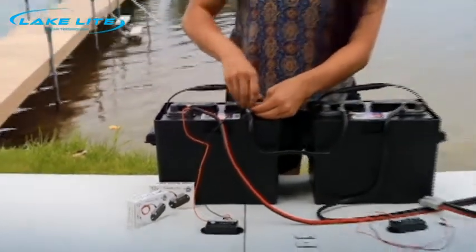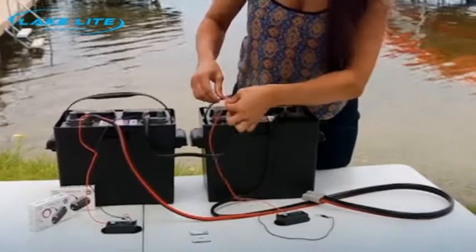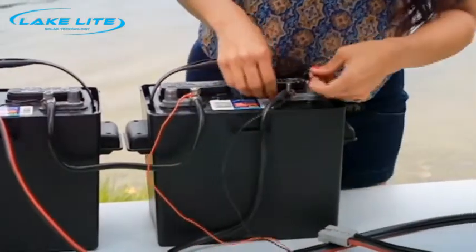You'll take a second one for the next battery, connect red to positive, then black to negative.